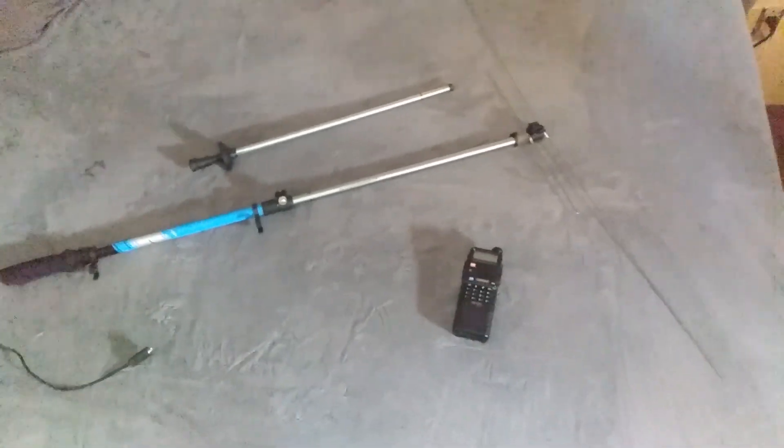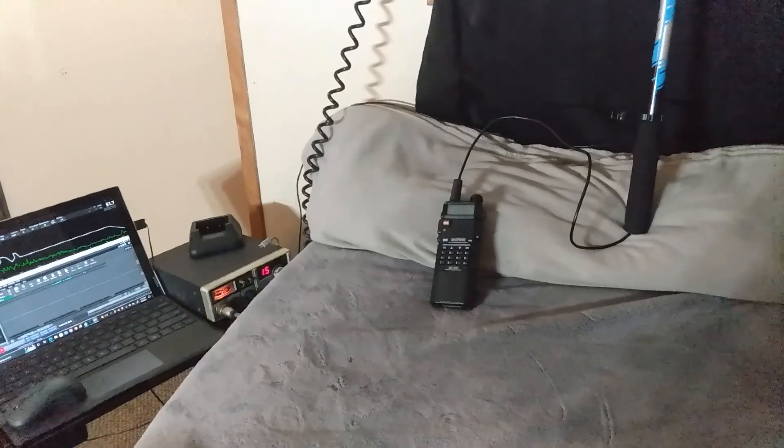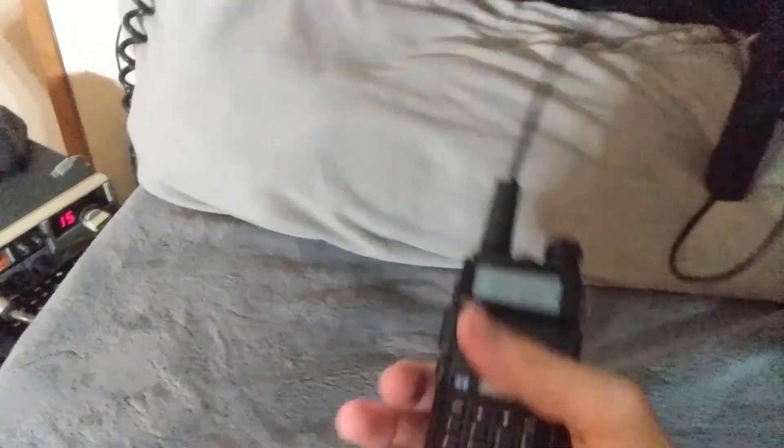Let's get this hooked up and get a test going. I'm going to run an indoor test — I've got it up in the window right here. Let's see how well this works indoors. WRU echo 980, can I get a signal check out there please?